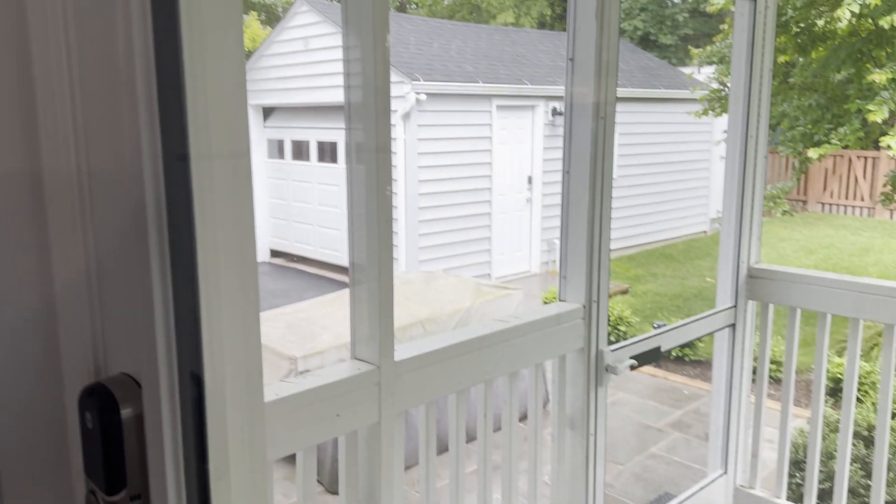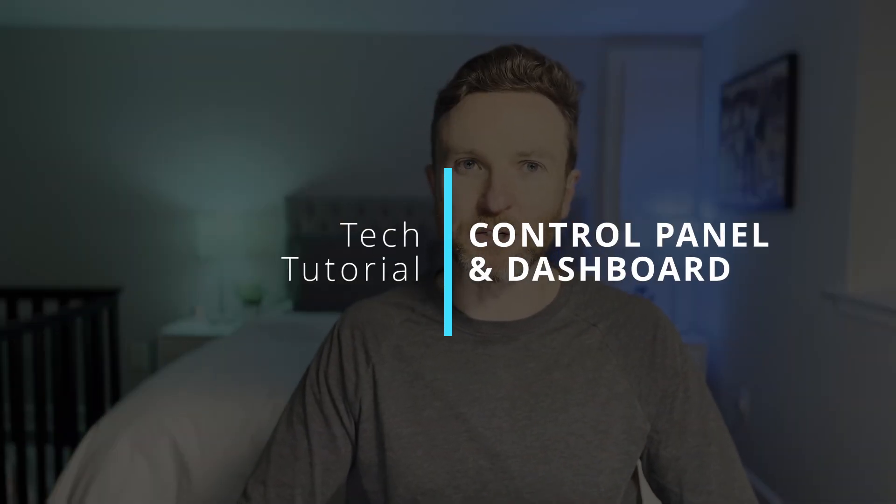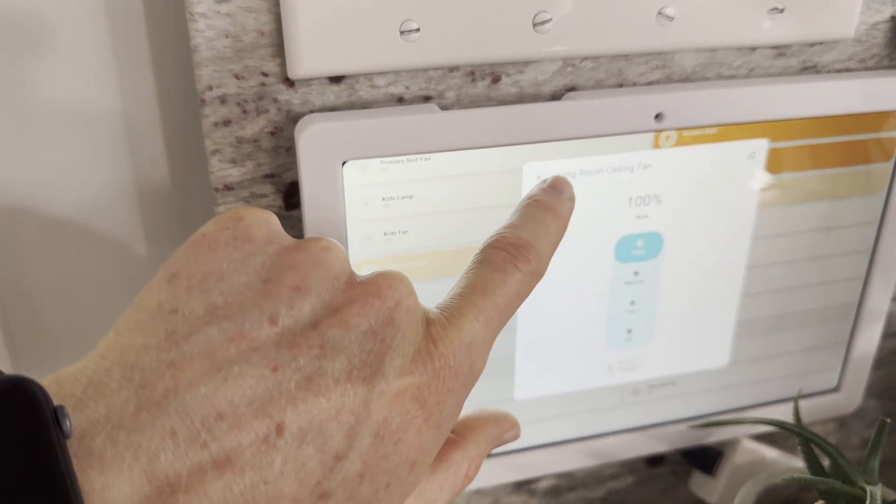What if you could control almost anything in your house with just a tap? In this video, I'll show you how I built my own smart home control panel and dashboard, including how it works and what you need if you want something similar.